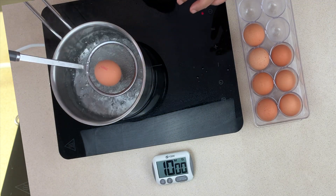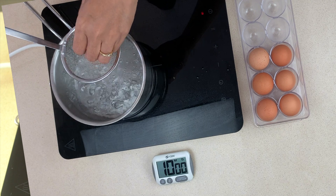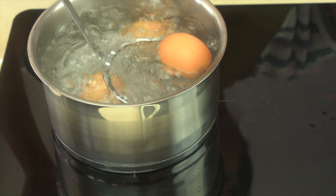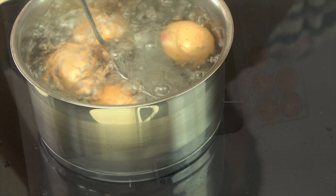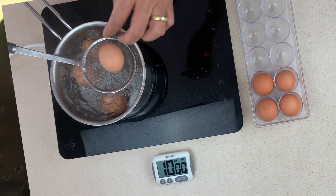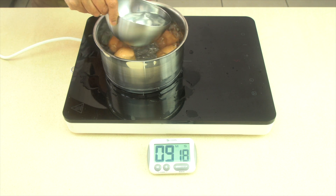If you have boiling water you can put the eggs directly into it. If you lower them in gently like this they won't crack. Set a timer for 10 minutes and that will give you perfect hard-boiled eggs.